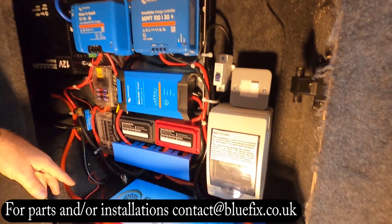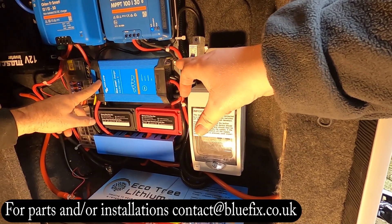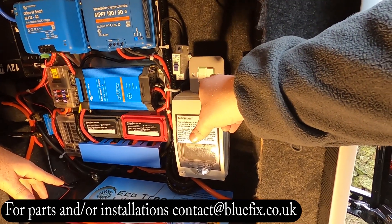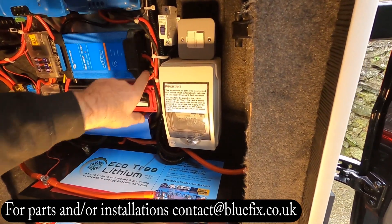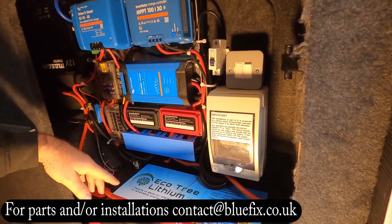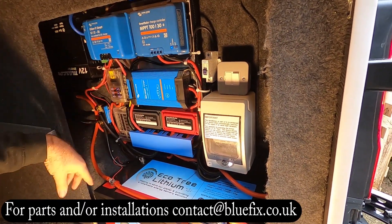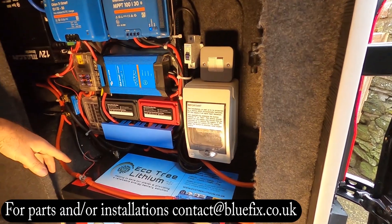The reason we've got the switched fuse spur here is we cut the plug off the IP22 and wired it into a 5 amp fuse, which is then wired into one of the MCBs in the box there. These mains chargers have a blade fuse in here which is for the output. The incoming fuse is in the plug which we cut off and put straight into the consumer unit.